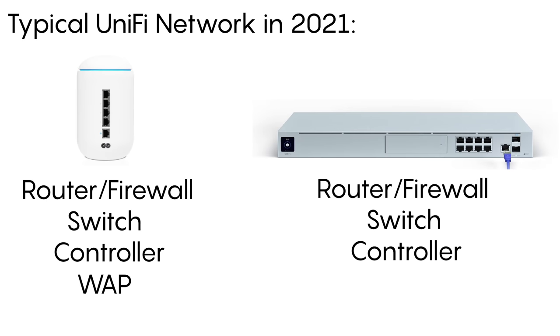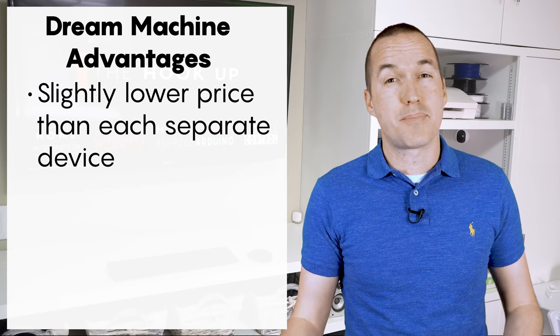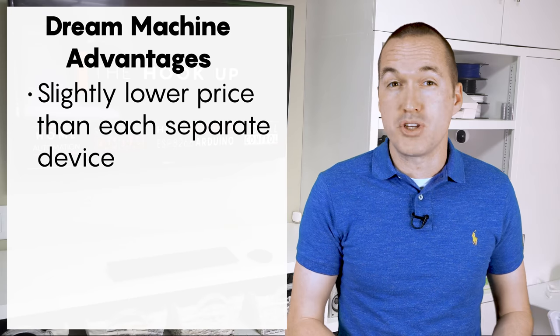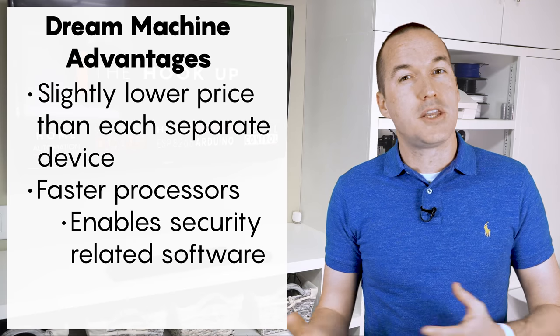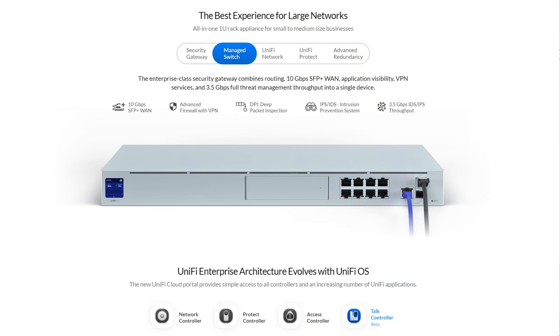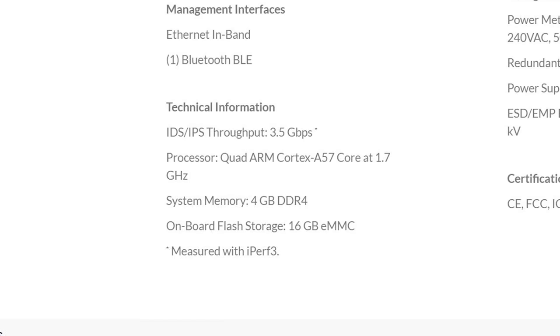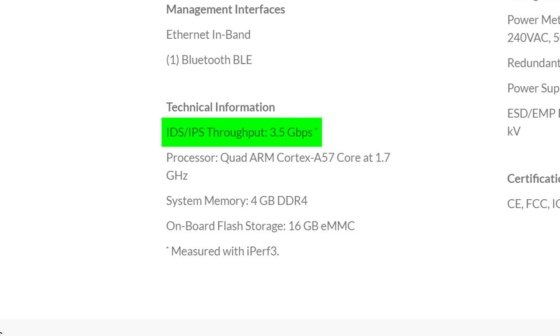In 2020, UniFi released the Dream Machine and Dream Machine Pro which combined the router and firewall with an 8-port switch, a controller, and in the case of the non-pro model, a wireless access point. The real reason to choose the Dream Machine or Dream Machine Pro is the fact that they're equipped with much faster processors than the old UniFi security gateway, which enables them to run security-related software like deep packet inspection and intrusion prevention systems. The Dream Machine Pro tackles all of your routing using a quality quad-core ARM processor running at 1.7GHz. This processor allows the UDM Pro to examine all of your network traffic and check for malicious activity while maintaining 3.5Gbps throughput.